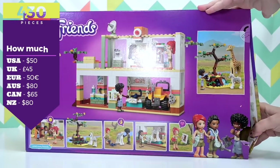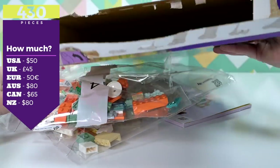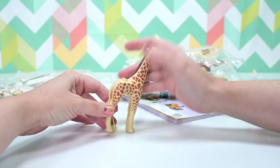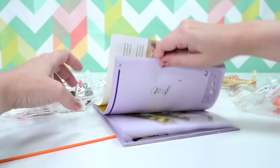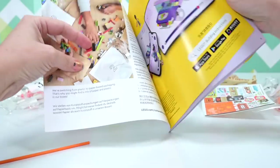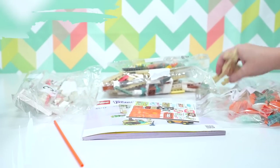There are 430 pieces in this set and it's $80 in Australia. There's a little giraffe squishy right there poking out of the box. The box has these lovely flat bags in it — they're starting to integrate paper bags into the Lego sets. The stickers were hanging out in the instruction book; it's lucky I know to look for them there.